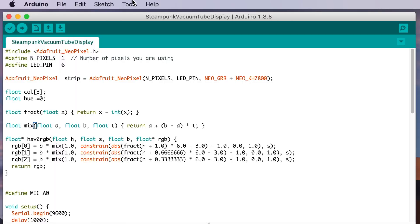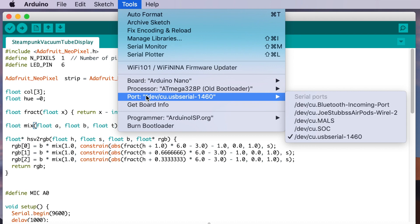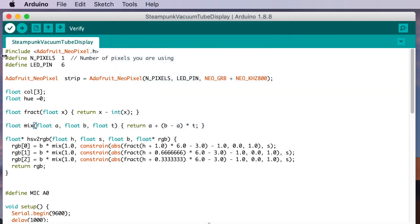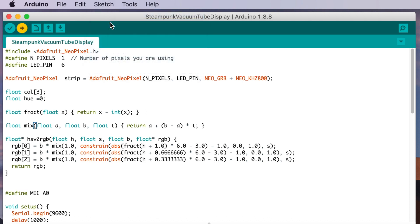In order to load the code on the Arduino we need to make sure it's selected under ports and have the correct bootloader type selected - mine is an old one. Then once we have the Arduino software open, which is available on Thingiverse, go ahead and upload it. And we're done.